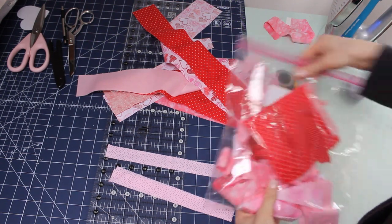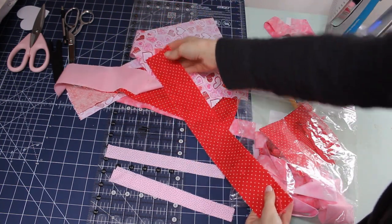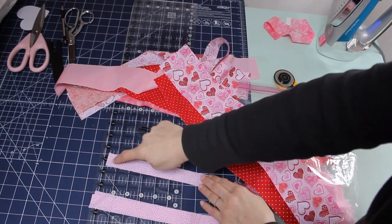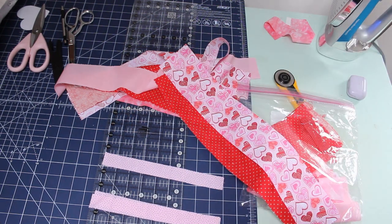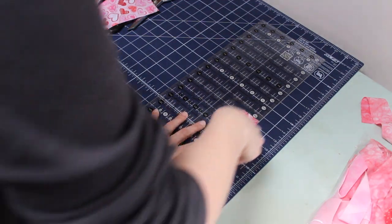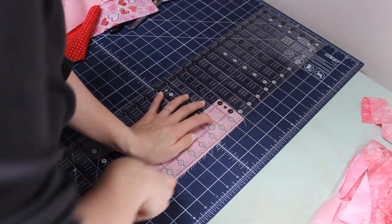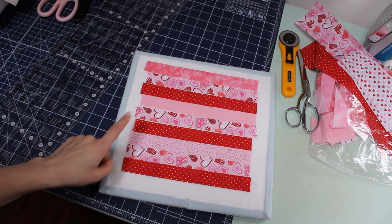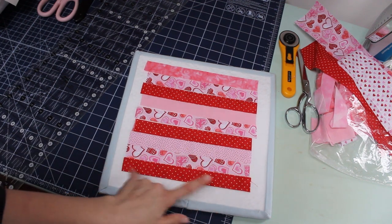This project is great for using up scraps. I have all of these left over from a Valentine's Day project. I'm going to cut them down into little strips that are 1 inch wide and 9 inches long. All of my strips are cut out — you're going to need 9 of them, 1 inch wide and about 9 inches long.